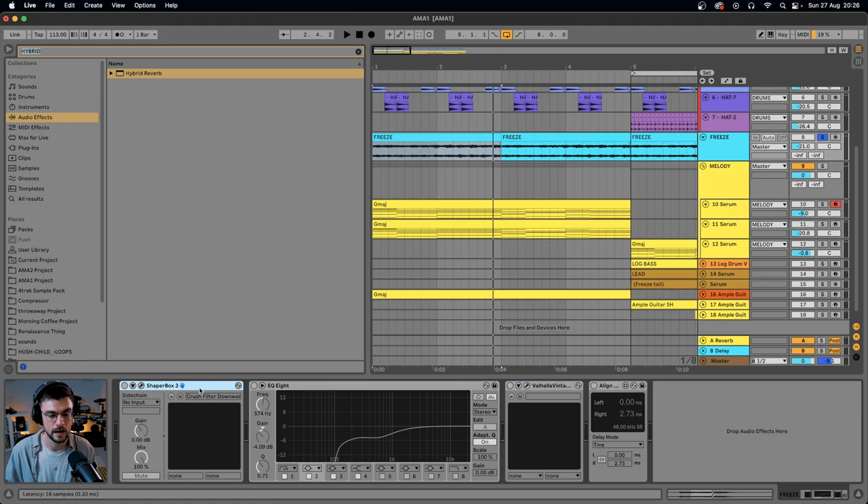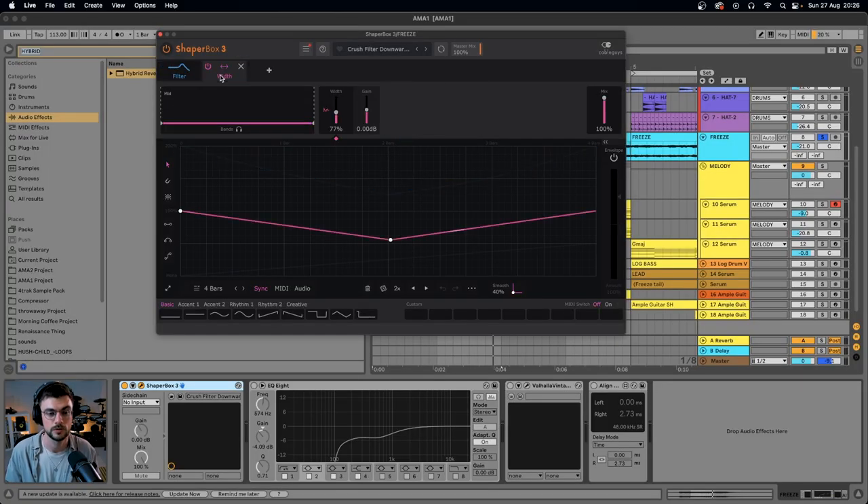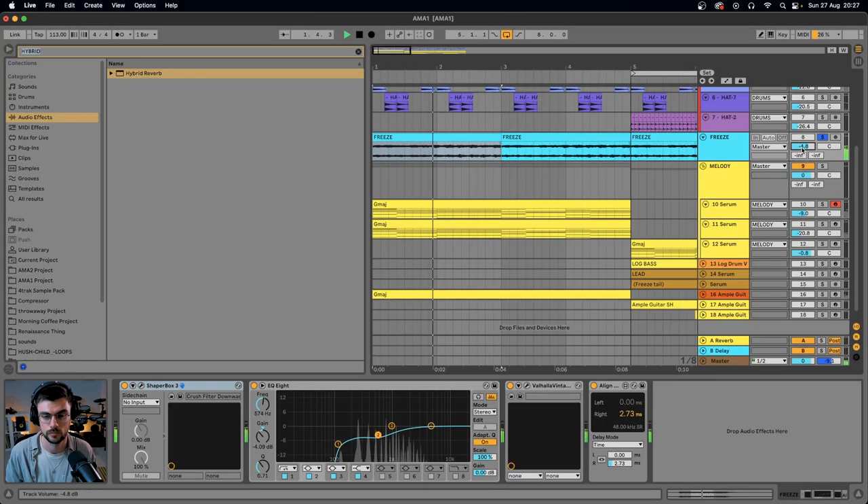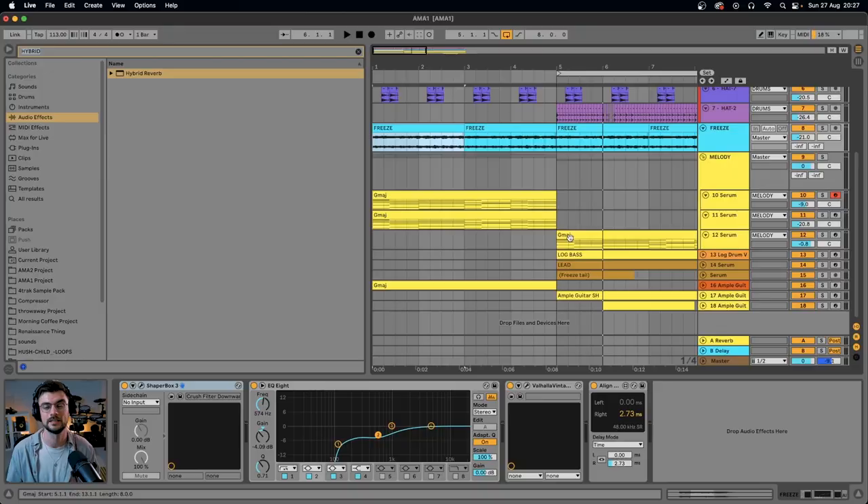I've pitched mine up and applied ShaperBox, which gives us nice movement within our drone chord. Inside ShaperBox I'm using a filter and the width, so we get a little bit of filter modulation and width modulation. If you don't have ShaperBox you can do this by hand by automating a low-pass filter and the width tool with a Line Delay. I've also got EQ8 and a Line Delay to add some extra width, plus a little more reverb to make it even more cavernous. I keep that super low in the mix.